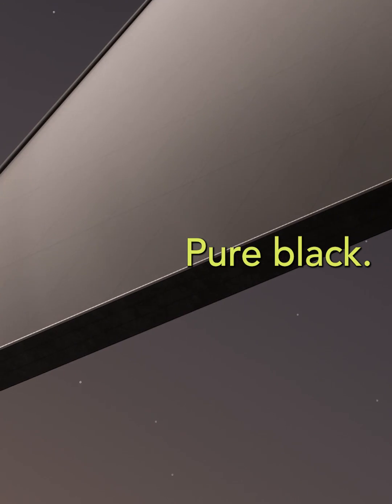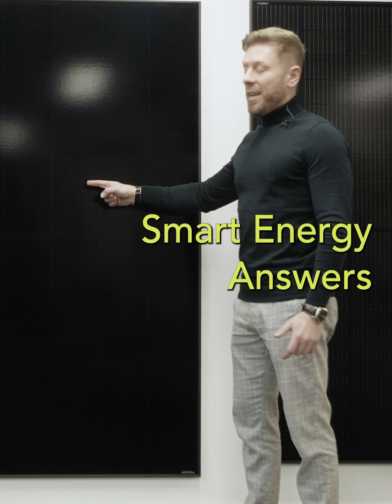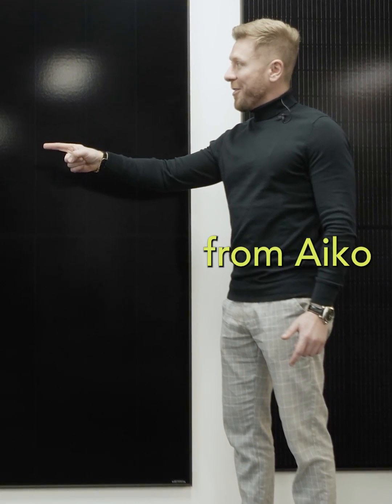Ico Neostar 455 Pure Black. Latest technology just arrived here at Man Energy Answers, but I'm not the genius behind this panel — Thomas from Ico is.